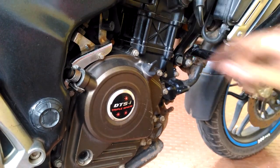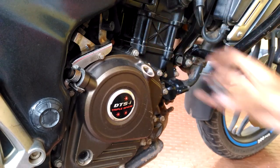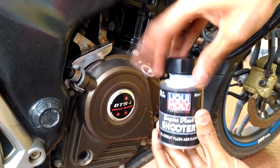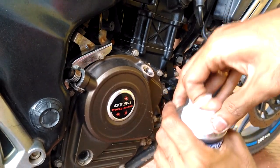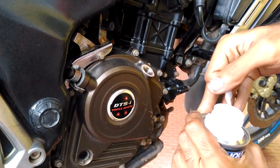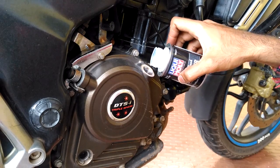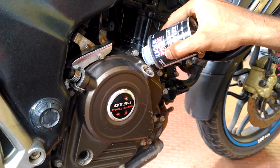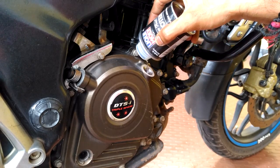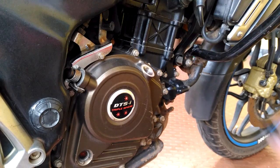First we have to remove the engine oil filling cap. Today we are using Liquid Mold engine oil flush. Now pour it into the engine and let it mix with the engine oil. It is recommended that you use 80 ml for 1 litre to 2 litre capacity engines.